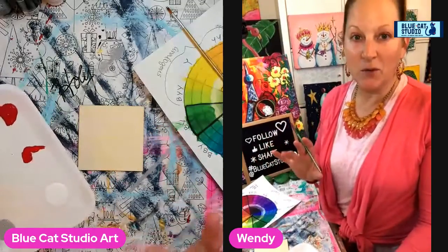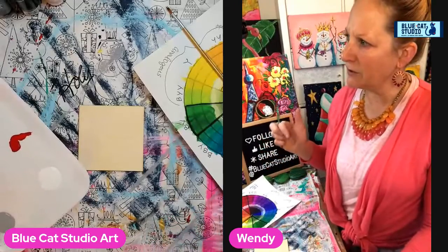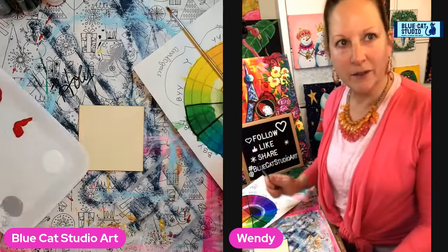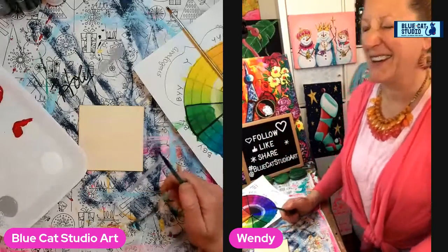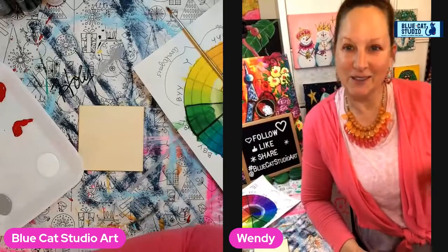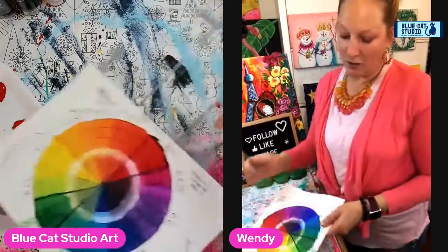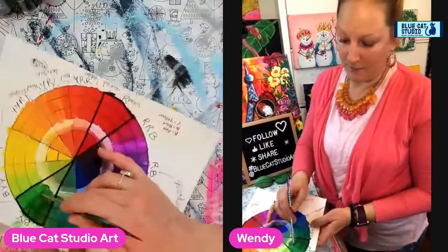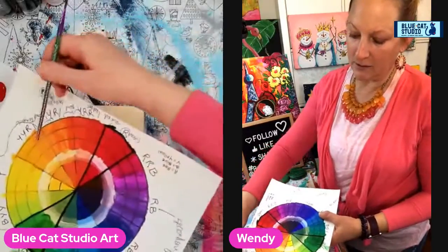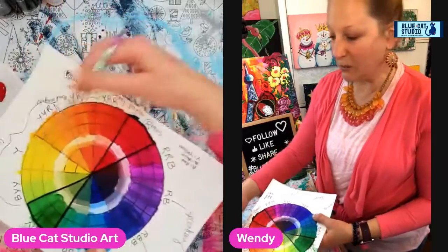The last couple weeks we've been working on different color schemes. The first week we did the opposite one — I can't think of the word right now. It was the opposite, so we did cherries with red and green.